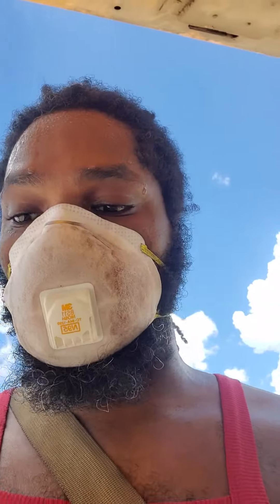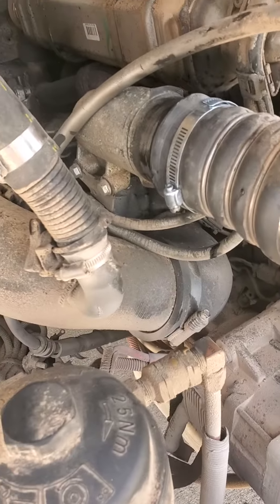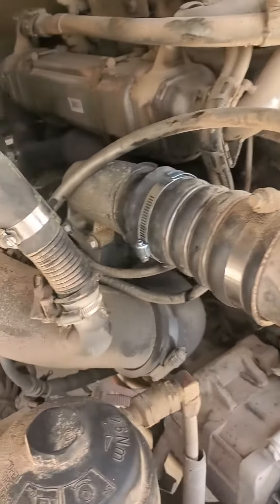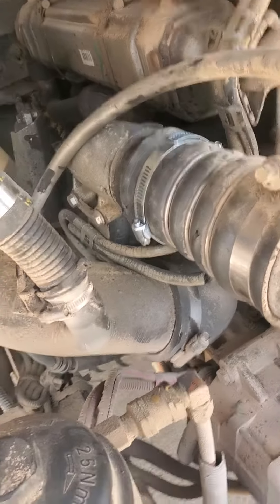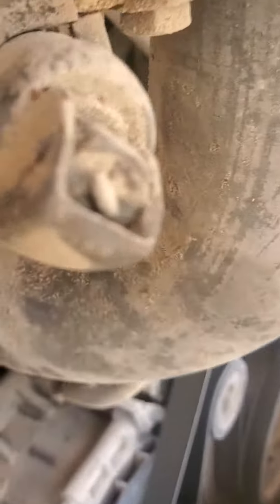Hey everybody, this is Beard of Uhtred, and this is problem solving one-on-one with exhaust pipes. I had to buy some makeshift clamps to put on this exhaust because it broke one day when I was going into town to buy some supplies. So it broke again, and now I finally was able to get the right clamp — you can see it more mimics the one I already have.